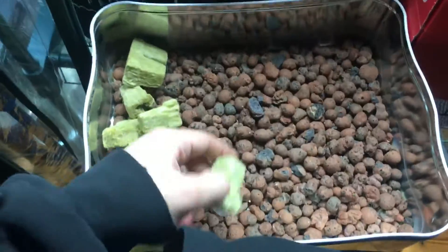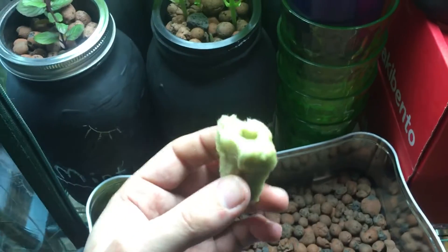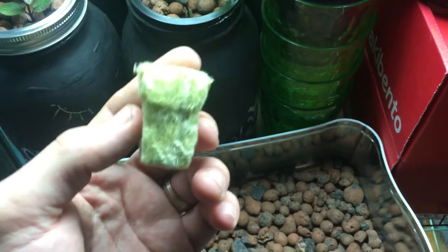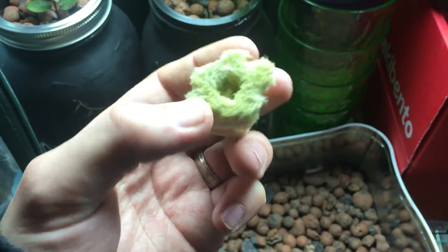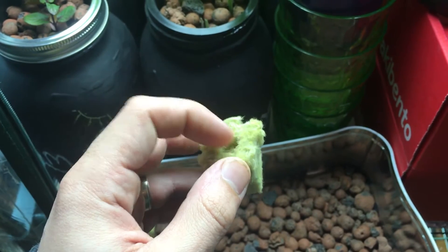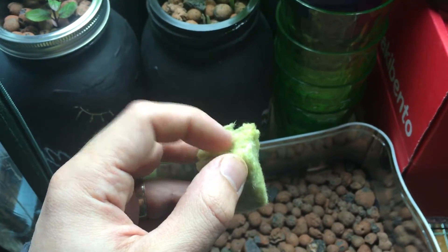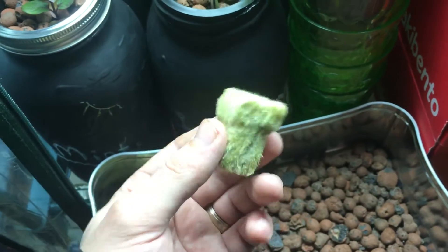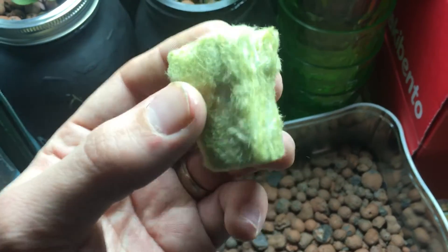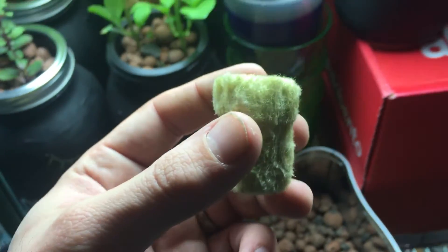You're gonna need a hydroponic rock wool cube. This is a Grodan from Grodan — it's one by one inch cubes. They come already with a tiny little hole pre-made for seedlings. You just put in the little seed, give a little pinch, and they'll close right up. What you want to do is pre-soak these in water prior to using them to wash off any residue.